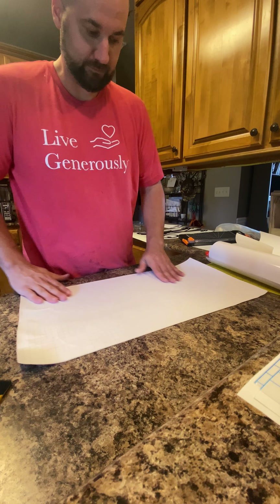And then flip it around, keep a little weight on there. Grab the end and walk it out. Press it out. And there you have it — easy way to put on your transfer tape and be ready to roll.